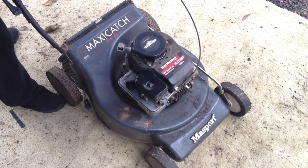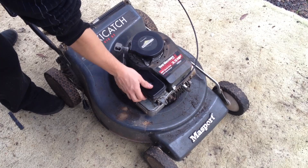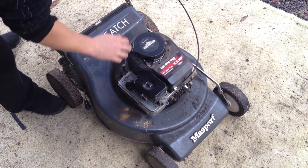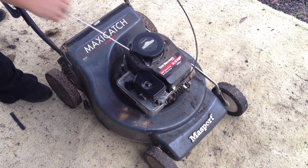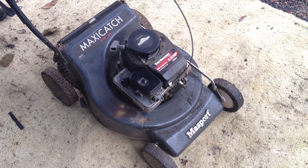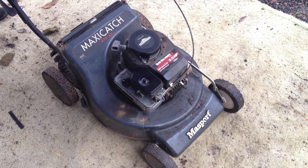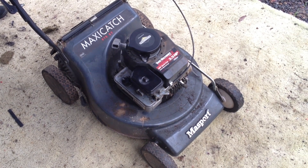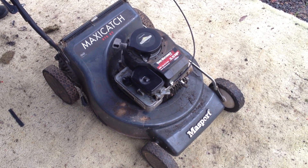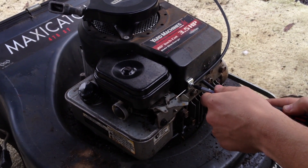This is done with the Governor Springs and we're going to talk about that and show you those today. On this mower it revs very high and we're going to adjust that — we'll show you it revving high first, then start it up.